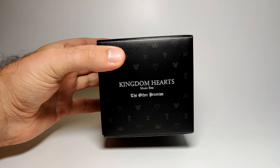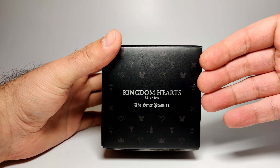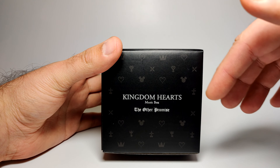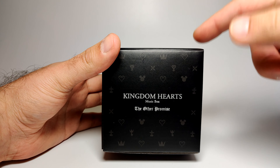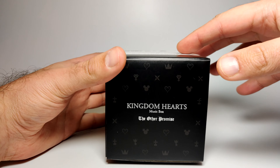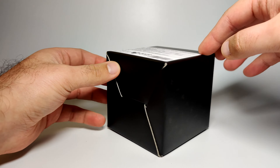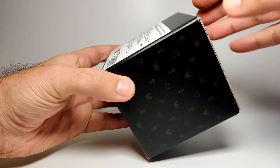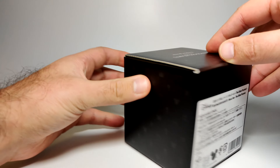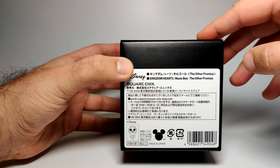Here is the Kingdom Hearts music box: The Other Promise. Taking a closer look at the box, you can see the iconography of the Kingdom Hearts Mickey Mouse symbol, a heartless, and the heart itself. That's the typical kind of thing for most Kingdom Hearts assets. On the back is some Japanese text with the name of the product: Music Box, The Other Promise.